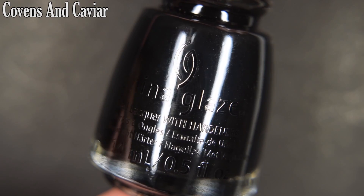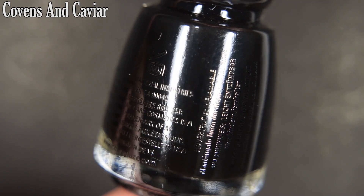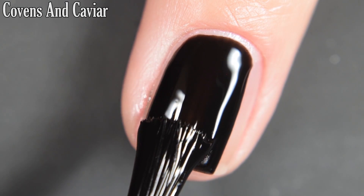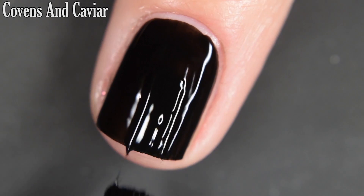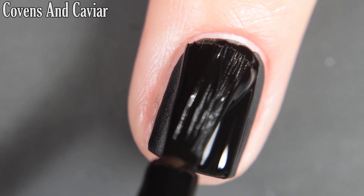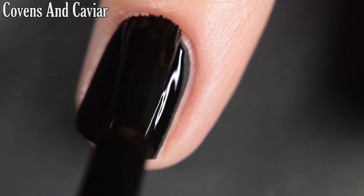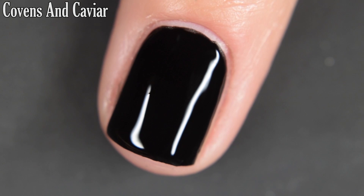Lastly, we have Covens and Caviar, and this is a black cream that dries to a matte finish. It is very opaque on the first coat and completely opaque in two. I don't love this one — I would recommend just going in with a regular black polish and a matte top coat if you wanted a matte black nail. This one is on the thick side and a little bit more difficult to work with. There are two coats.